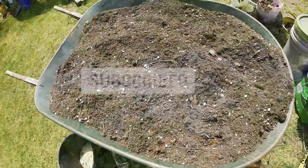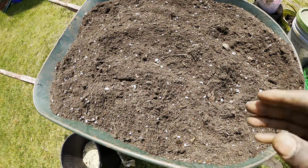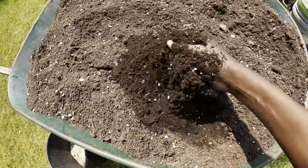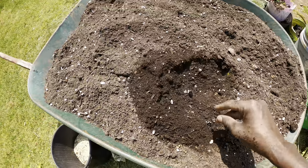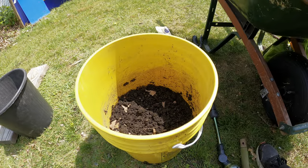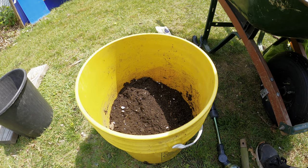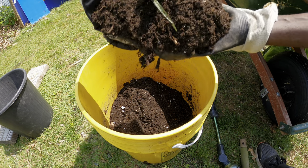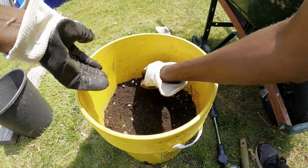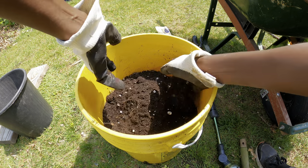To plant our tomato in a five gallon container, we need a container and we need good potting mix like this. I have a video that shows you how you can make your own potting mix. We're just going to fill our container with our potting mix — it has nutrients in it, rock dust, and some other organic fertilizers.